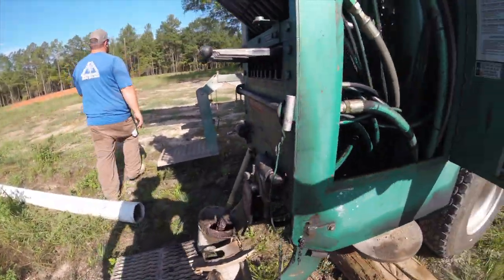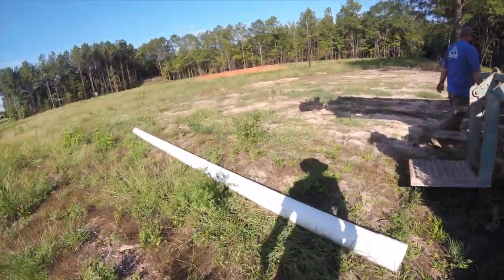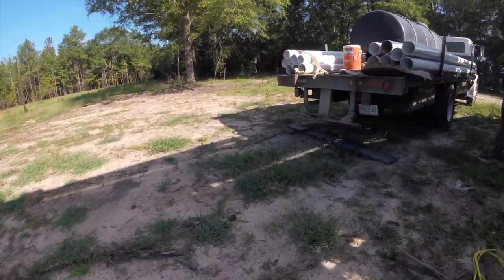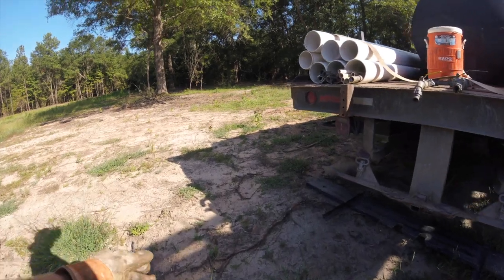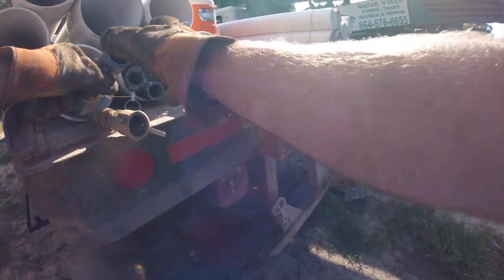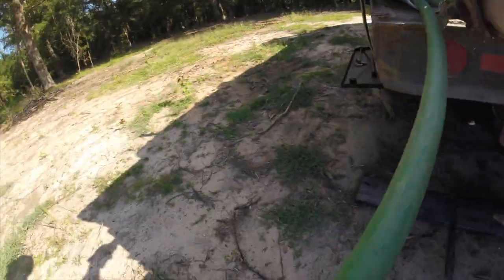Lowering the access platforms down that workers sit and stand on. I'll talk a little bit more about these in detail later on in the video. It doesn't get any better than a setup like this.